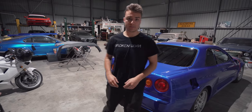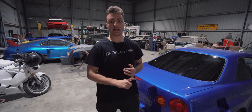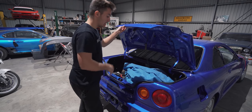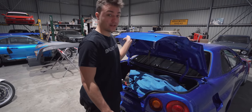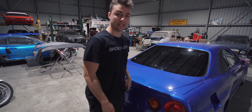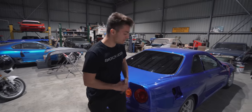Moving to the back of the car — we've relocated the battery to the boot and relocated the fuse box to the boot as well.